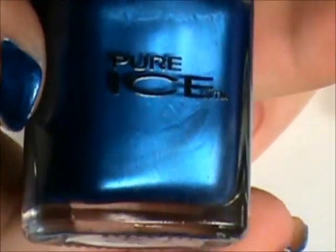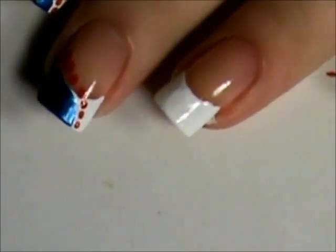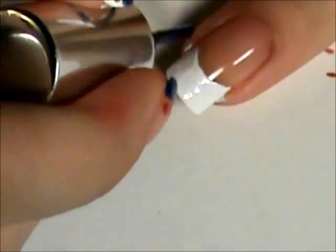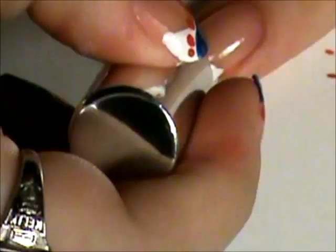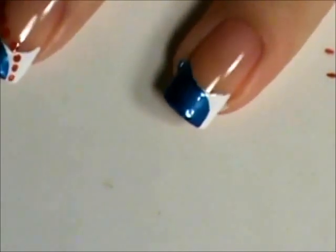We're going to take a blue and do this little curve over here on one side of the French tip. I'll come back after I do a second coat.